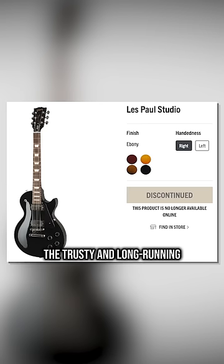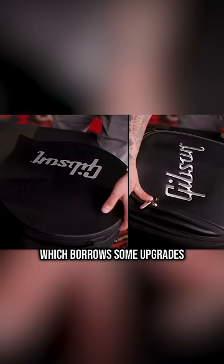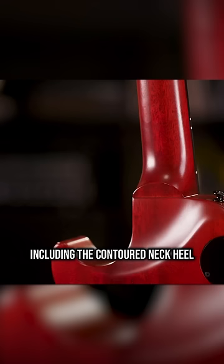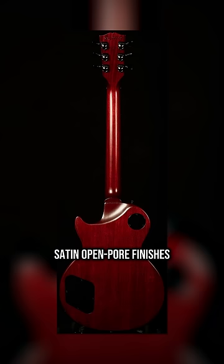Gibson killed off a classic. The trusty and long-running Les Paul Studio has been discontinued. In its place, Gibson have introduced the Les Paul Modern Studio, which borrows some upgrades from the Les Paul Modern, including the contoured neck heel instead of the old-school block, four push-pull pots for coil splits, reversed phase, and tone bypass. Satin open-pour finishes.